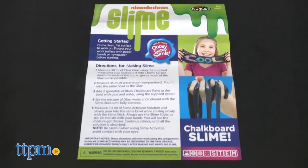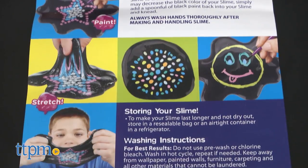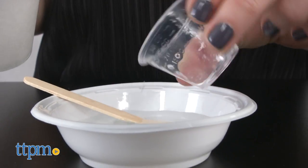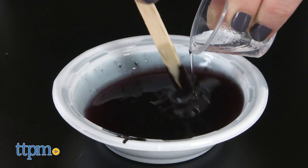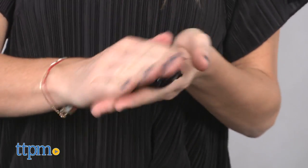We found the instructions straightforward and really easy to follow. The result is ooey, gooey, stretchy, squishy black slime. You mix glue, water, and black chalkboard paint, then add the slime activator and mix again. Once the solution is absorbed, knead the slime until it's less sticky and as stretchy as you want it.